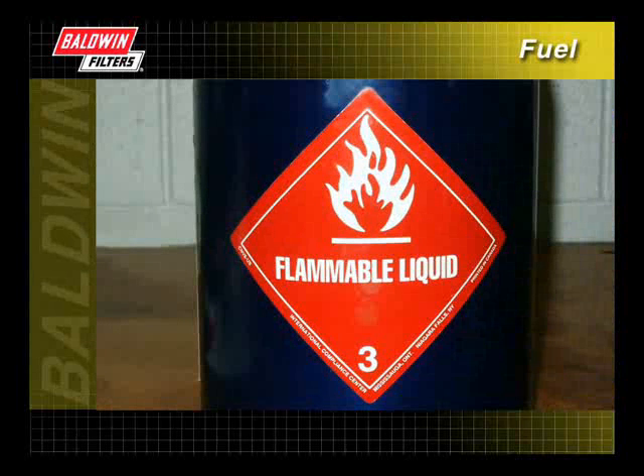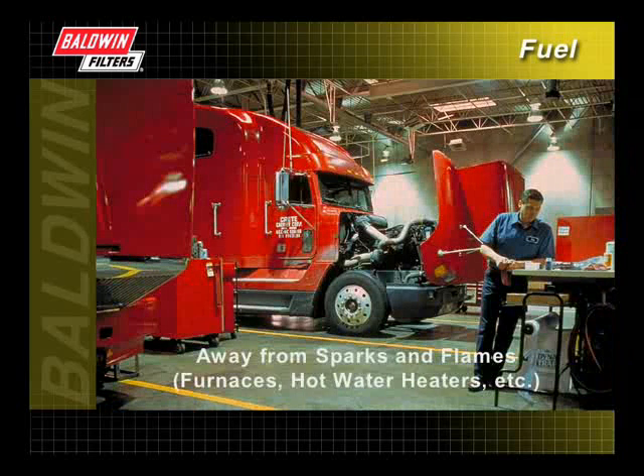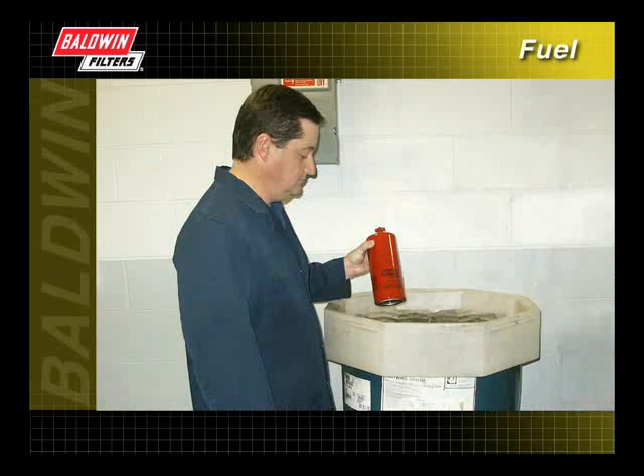Remember, gas or diesel fuel is highly flammable and should be handled in a well-ventilated area, away from sparks or flames such as a furnace or hot water heater. Be sure to use an approved container when draining fuel.